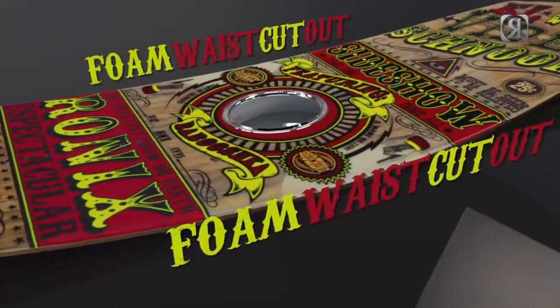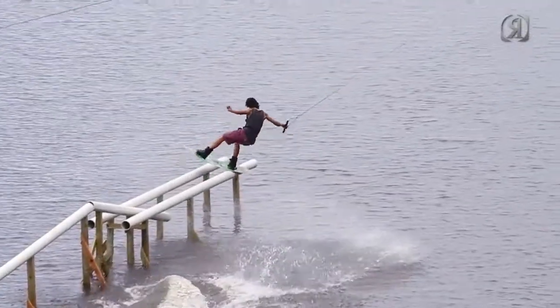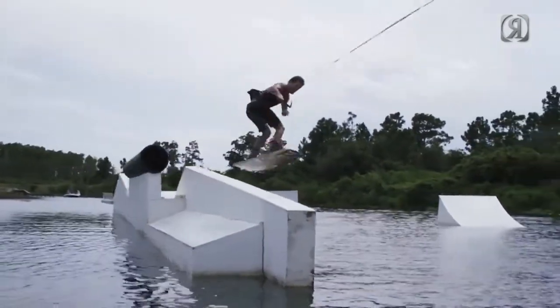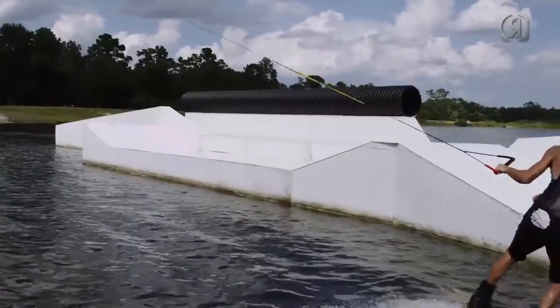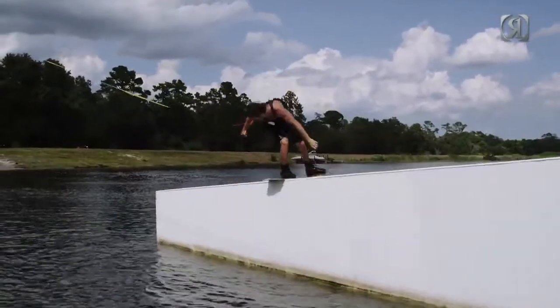The foam waste cutouts allow the board to land softer and help with vibrations on choppy water courses. They also allow the rider to control the torsional properties, where a board is always trying to find its way back to its original shape. With the foam waste cutouts, there's a slower, more delayed response, so a rider is not fighting against the board always trying to get back to its normal shape.